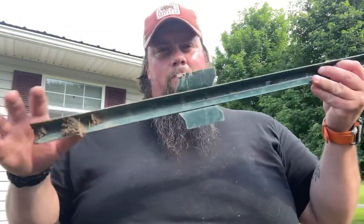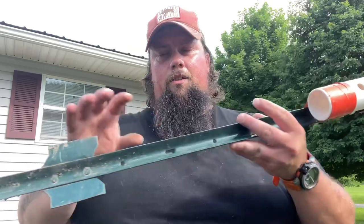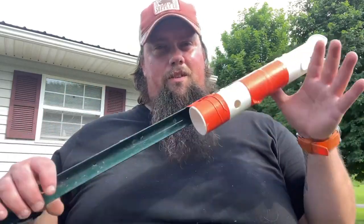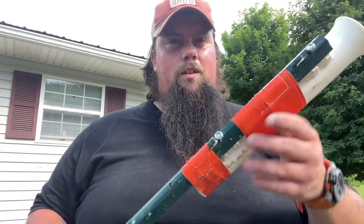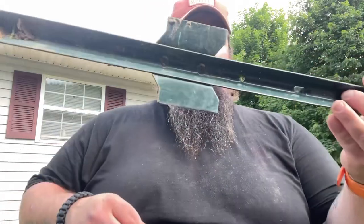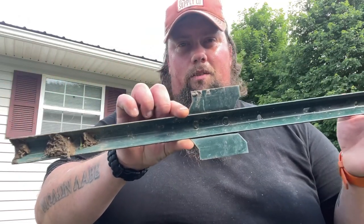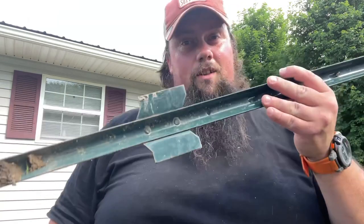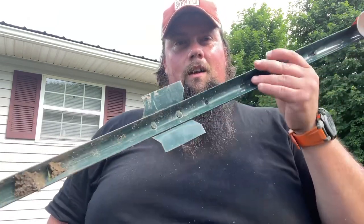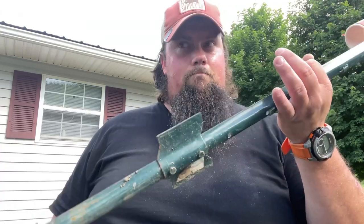The homemade rod holders — three-and-a-half foot fence post with a piece of PVC — you can build these for about eight to ten dollars. Just drill a couple holes, bolt it up, and add some high-vis tape if you want. If you get these into the ground up to the cleat, they're not going to come out easily at all. Get them up to the top of the cleat and they're definitely not coming out no matter what size fish you're after — unless it's sharks. Sharks will definitely take this with them.